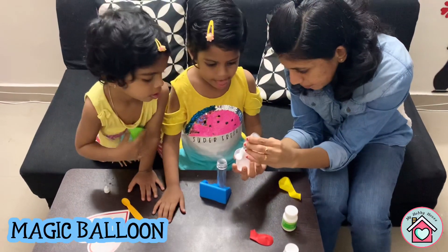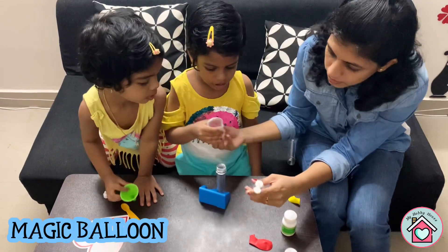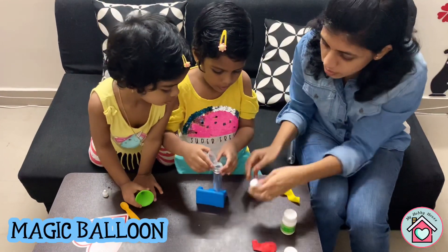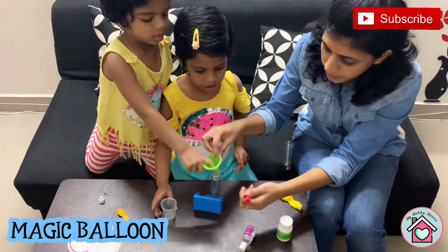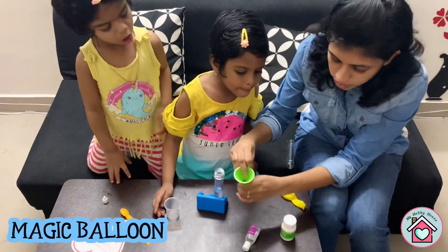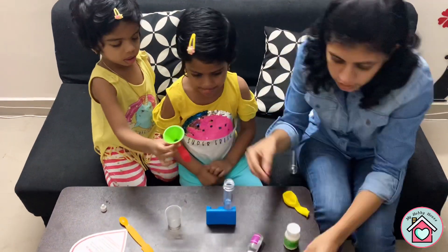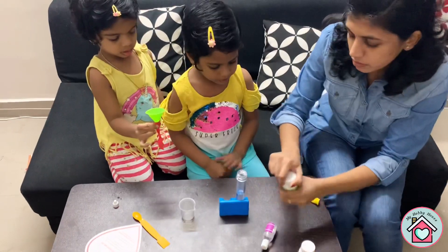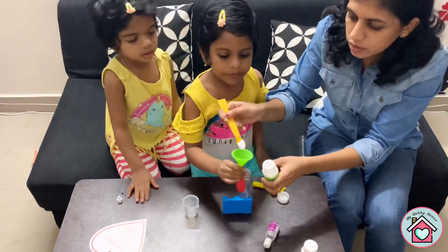For this experiment you need 15 ml of vinegar. I'm taking it in a measuring cup and pouring it into the test tube. Then add one scoop of baking soda into the balloon with the help of a funnel.